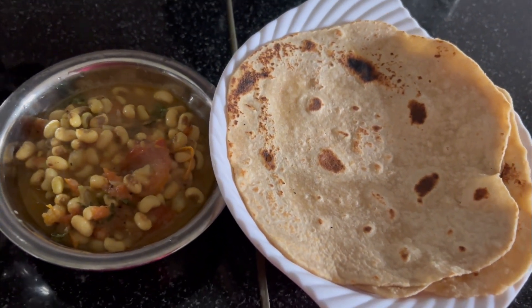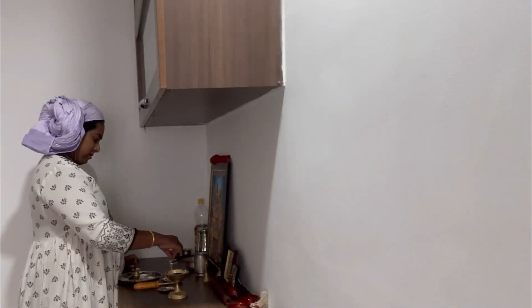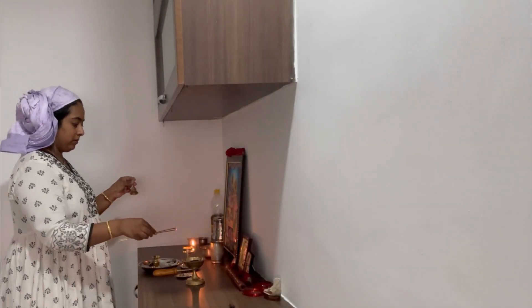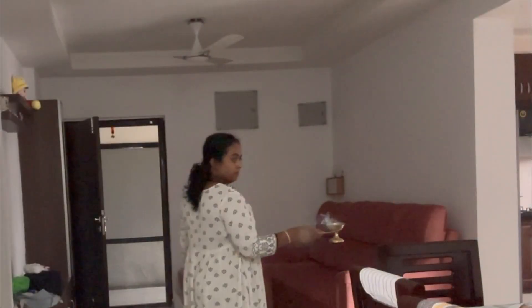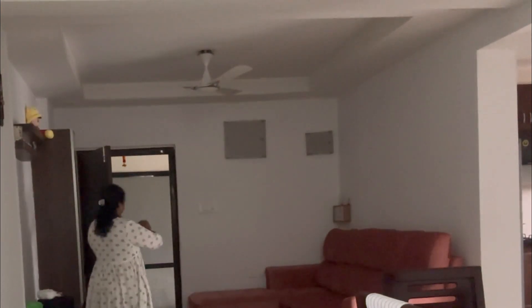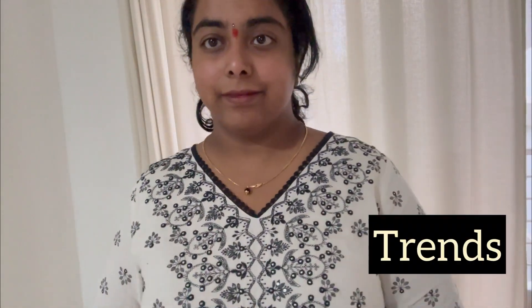After breakfast, I did some home cleaning. I haven't shown much of this vlog yet. I will start with Pooja now. My favorite part of Pooja is decorating — I will wash this wall here. I love making the setup. Here's the new dress I got for the occasion.